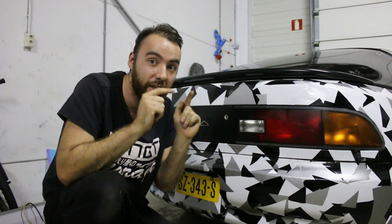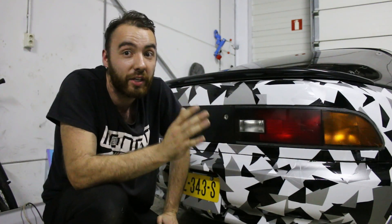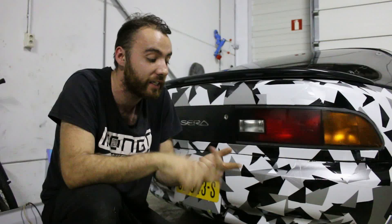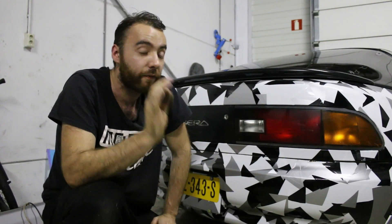Hey guys, what's up? Ruben here from The Midnight Garage. First up, I want to show you guys our subscriber count, which should be underneath here somewhere. For the sake of this video, we're just going to pretend like that hasn't happened yet, because I want to do a celebration video, but I want to wait until Case and Boyd are back, which should be any day now.